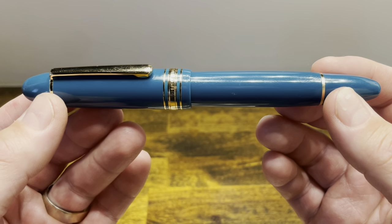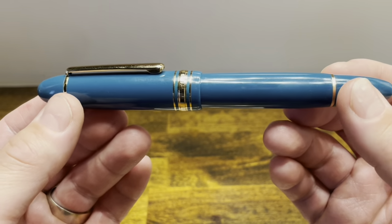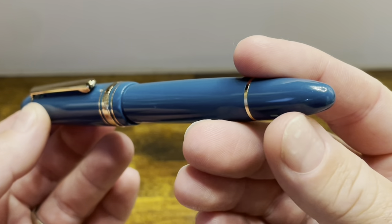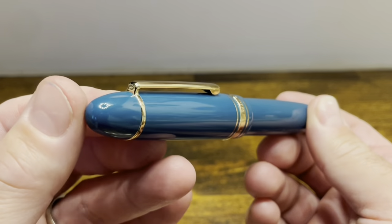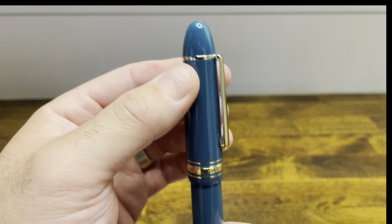It's available in black, red, and the blue that you see here, although in person this blue is closer to a turquoise. The bottom finial is conical in shape, as is the top. And the top finial is separated from the cap with a single gold band.